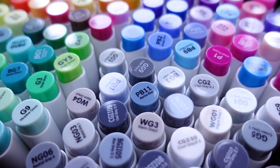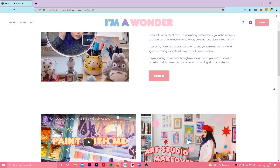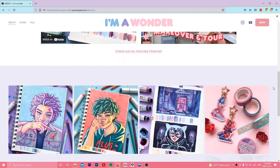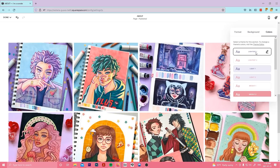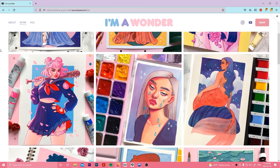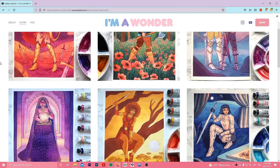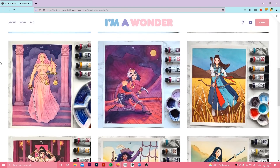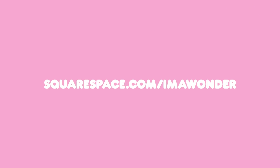But before we get into the rest of the video, I just wanted to quickly talk about today's sponsor, Squarespace. I know that many of you are working or aspiring artists yourselves, and I often get questions about how to get started. Obviously there are many different factors and avenues we can take as artists, but I do think one of the universal key elements for any creator is having a website that presents your body of work. The great thing about Squarespace is that it caters to all types of professionals, whether you need to showcase images, videos, have an online shop, and more. So if you're interested in launching your own website, head over to squarespace.com for a free trial, and when you're ready to launch, go to squarespace.com/imawonder for 10% off your first purchase of a website or domain.